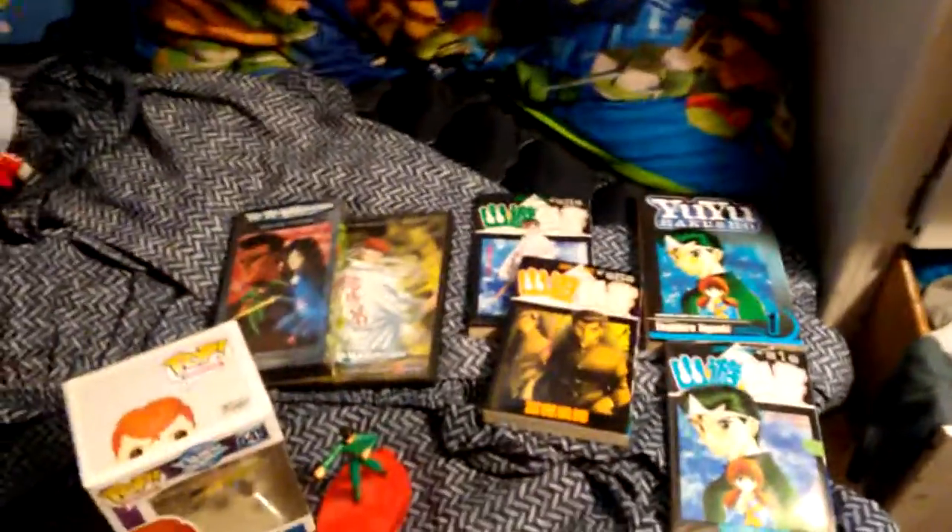Hey everyone, it's MFP slash Min here, and I'm here to review one of the Yu Yu Hakusho Funko Pops. The reason why I have all this merchandise here is because I'm trying to show you guys that I'm actually a fan of this anime.